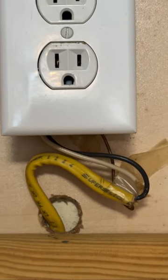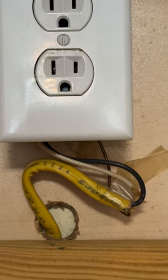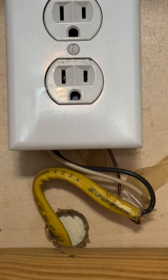This electric plug is both spliced and held in place with scotch tape. If a metal object goes back there and hits it, it's going to spark. This is a tremendous safety hazard, and this could lead to a fire that could easily be prevented.